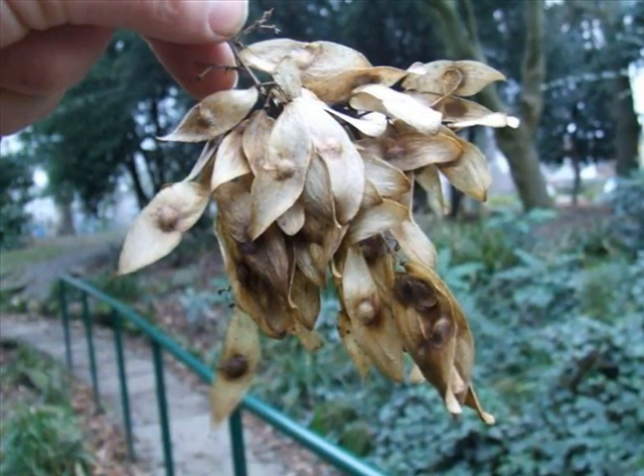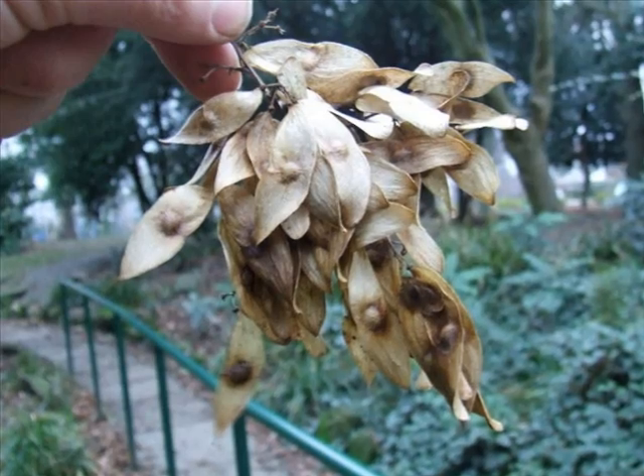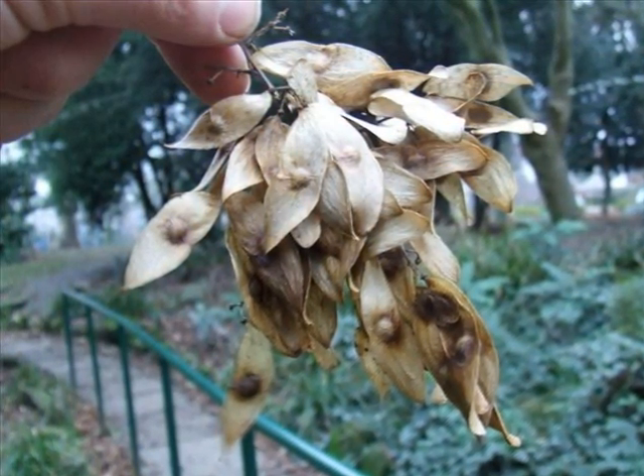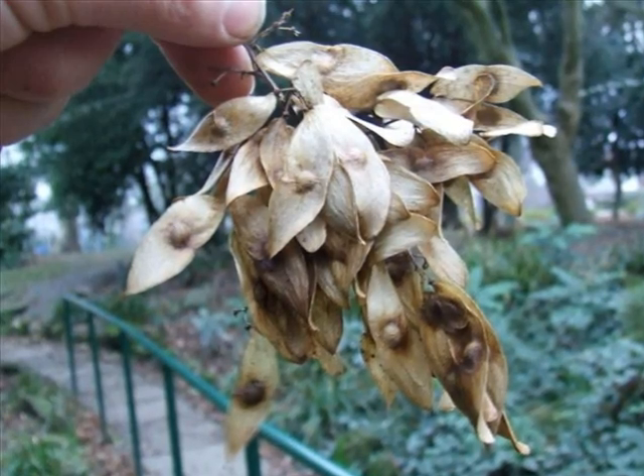These female flowers develop into elliptic, papery, light brown samaras, each with a single rounded seed in the centre.